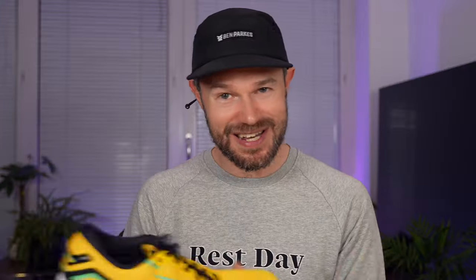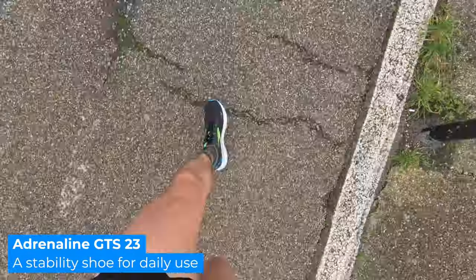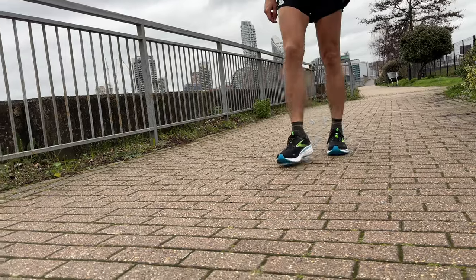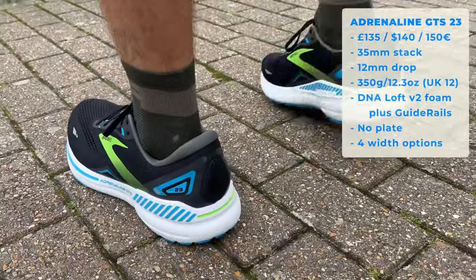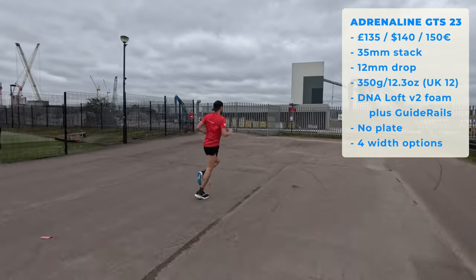Let's move on to the Adrenaline GTS 23. GTS stands for 'go to support' — because that's what the shoe is all about. It is your traditional supportive daily option, and like the Ghost 15, it does everything pretty well. An absolute classic daily workhorse. Very, very comfortable, and it's also quite a good walking shoe option if you'd like a little bit of extra support. In terms of price, around about £135, $140, or €150. Stack height, 35mm at the back of the shoe. 12mm drop overall. For me, about 350g — just a little bit up on the Ghost 15 because of the supportive features.